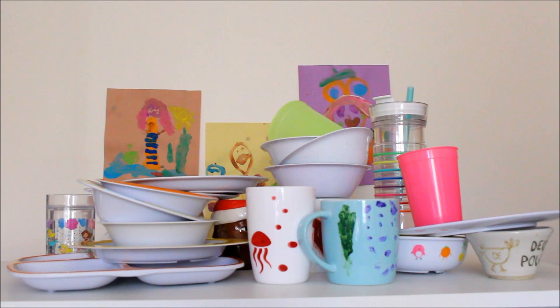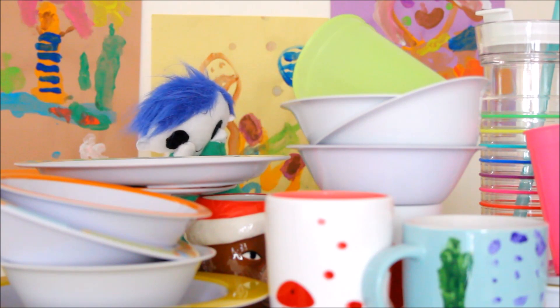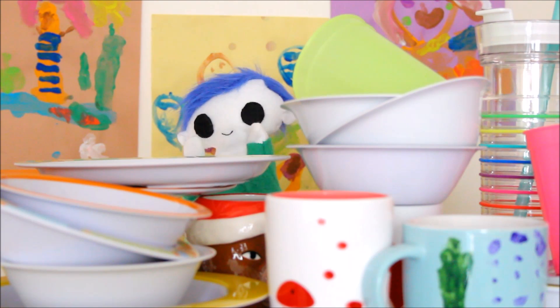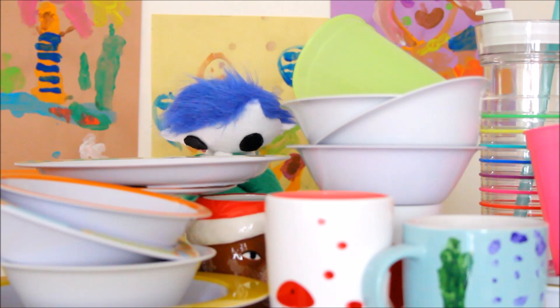Odie? Are you there? I can see you! There you are! Hi Odie! Look at all those dishes! Do you need help washing them? Alright, let's go!